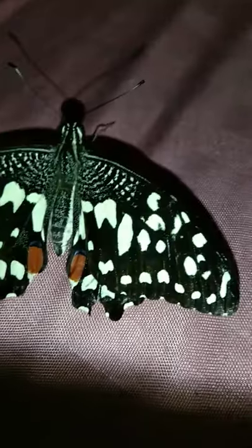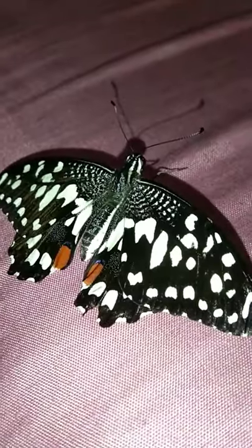If it's not pointed, it's a female. And see that little spot — if it's longer like this, then it's a male. If it has more blue and is shorter, then it's a female.